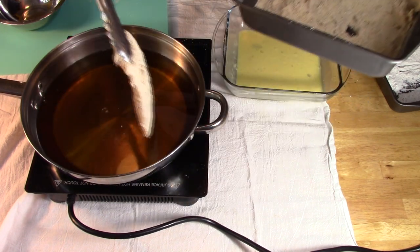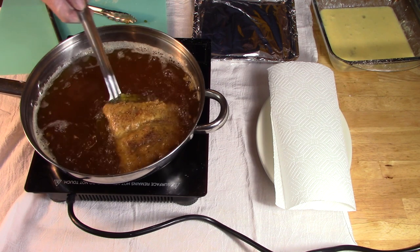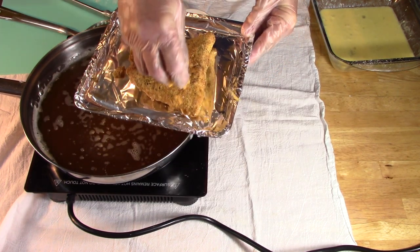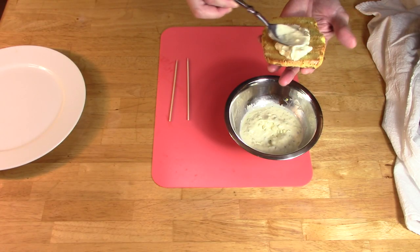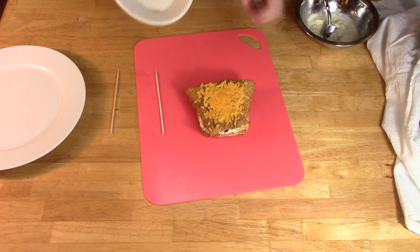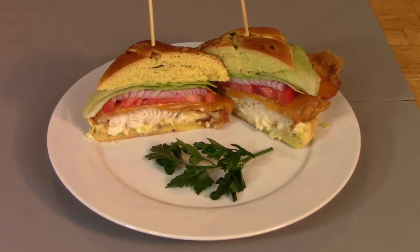Take tongs and lower the fish into the hot oil. Once browned and floating, remove and drain on a paper towel. Then place on a cooking tray and top with shredded cheddar. Toast the sliced onion roll and spread the tartar on one side of the roll and top with the fish. Then put the vegetable set up on the roll's other half. Assemble and cut in half.